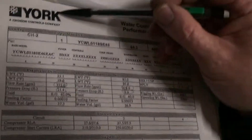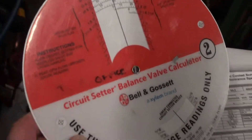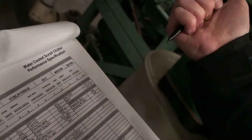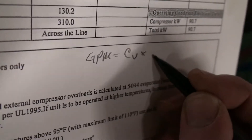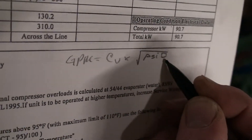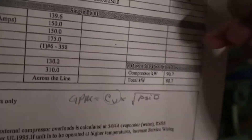You've got to know the manufacturer's accurate data from York — these two numbers — and you have to have a wheel like this. If you don't have a wheel like this, there's a little formula: GPM equals the CV times the square root of the PSI differential. It has to be in PSI, so we can calculate the CV, which is the flow coefficient.